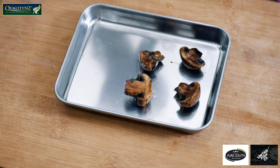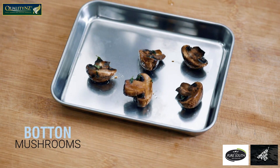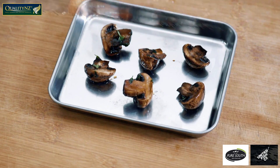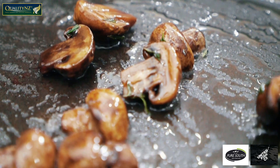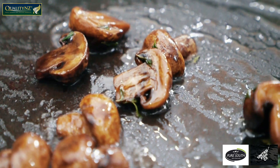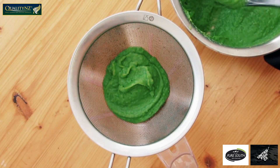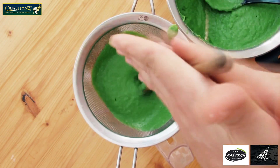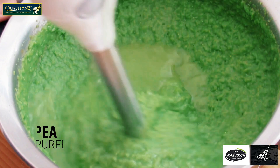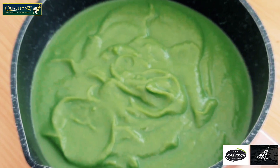I had marinated some button mushrooms in some thyme, soy sauce and olive oil vinaigrette. I will bake them in the oven at 200 degrees Celsius for around 5 to 6 minutes till they get a nice char. Usually lamb goes really well with potatoes, peas and mint. So I will be preparing some really fine pea puree that I will sieve and try to achieve a velvet-like texture.